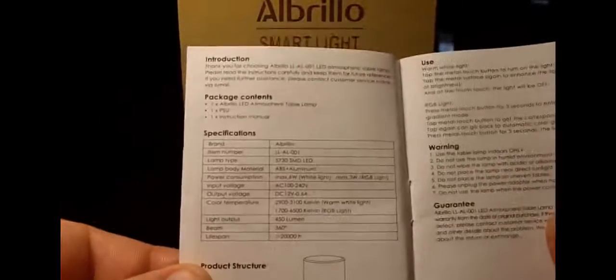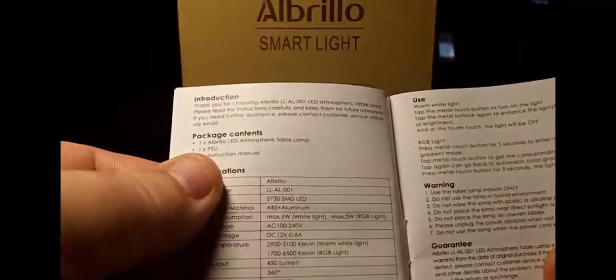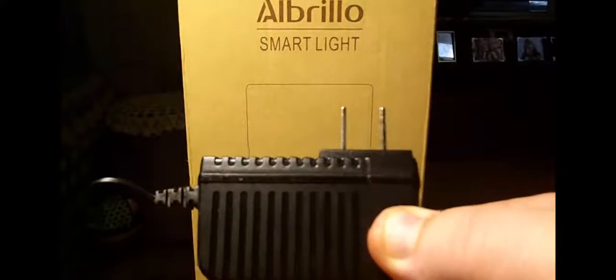Inside the box you're going to get a nice owner's manual. It is in English, Dutch, French, Spanish, and Italian. It goes over everything — all specs, what's in the package, what the light is made out of, a few warnings, and a few uses. You're also going to get the charger or power supply with safety codes on there.